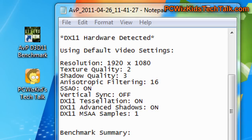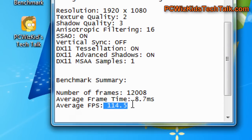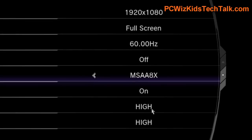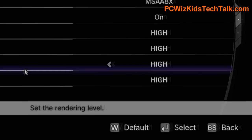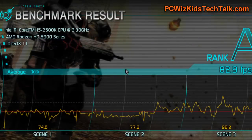I ran Alien vs. Predator here. You can see that I'm getting about 114 frames per second on average, which is obviously super high on these resolutions and settings. Here's Lost Planet 2 — again, everything on high, showing how these cards work. The result is an A ranking with 82.9 frames per second on average. Pretty darn good.